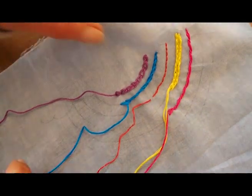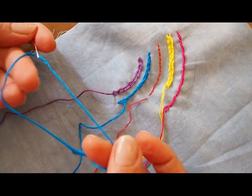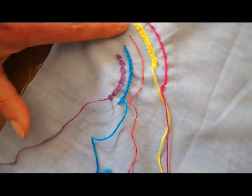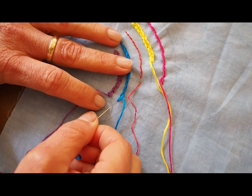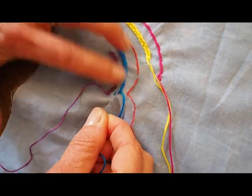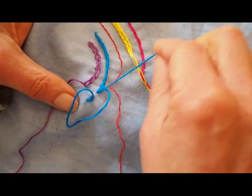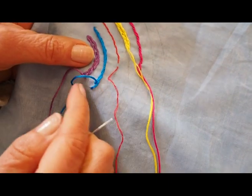The next stitch I'm going to show you is called the stem stitch. I'm using the DMC again with all six strands just to show you what it's like. For this one, what you're going to do is put your needle in and bring it up where the last stitch finished. Take your hand to the back and pull it through. It's a little bit of a tug because it's the whole six threads. That's your first stitch.